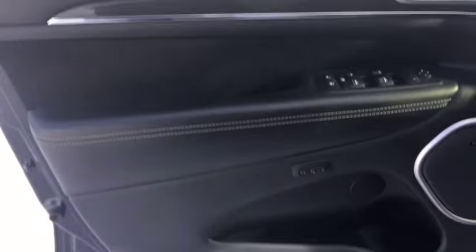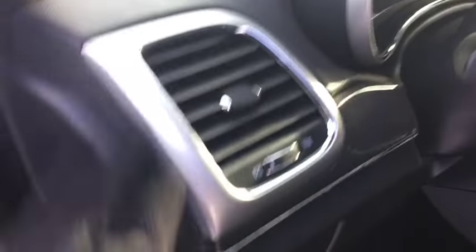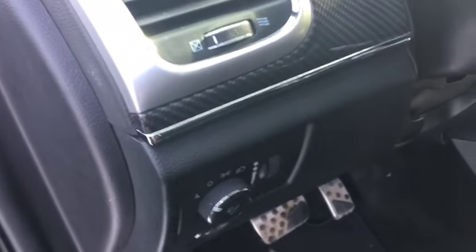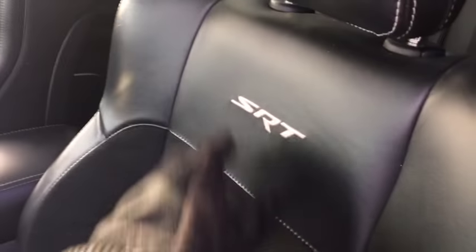Your inside door panel has some nice tint, some nice leather stitching, that cool accent on the top, power locks, windows, mirrors, and the Harman Kardon speakers there. Great storage space. This is your memory seating. You do have your directional vents, headlights with automatic so you can set it and forget it. And you have the leather interior seating with the SRT stitching. Fantastic electronic seat adjusters as well, making it easy to find that sweet spot.